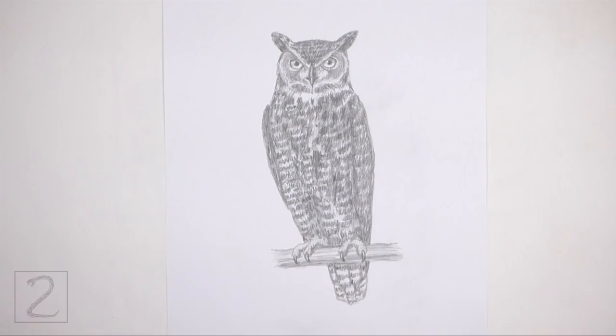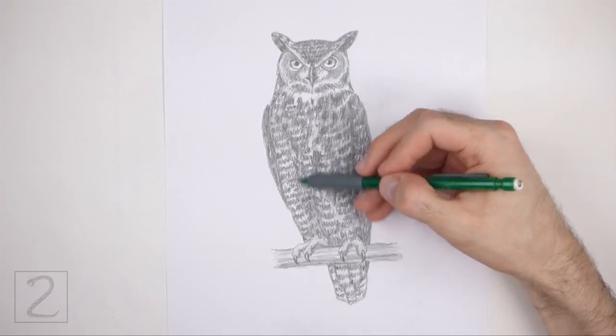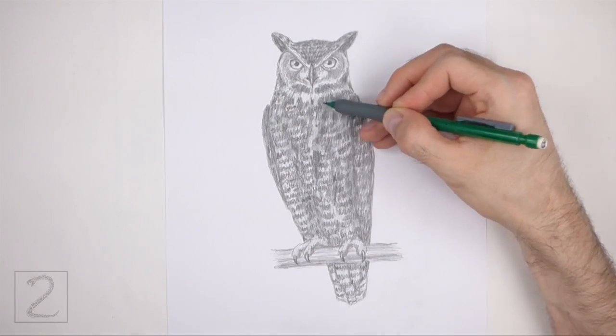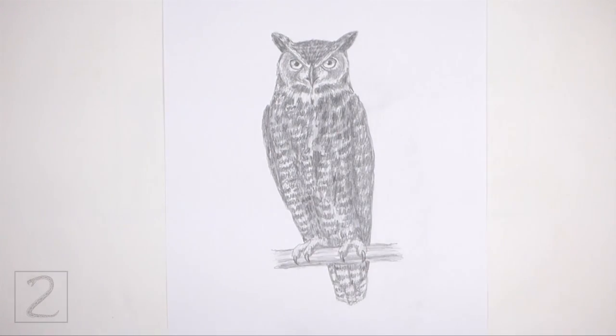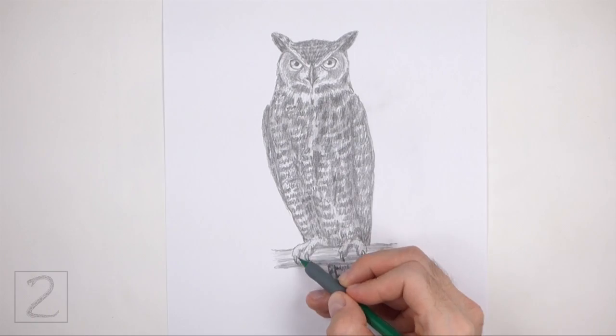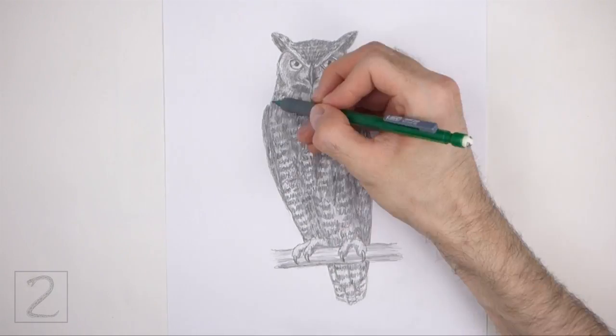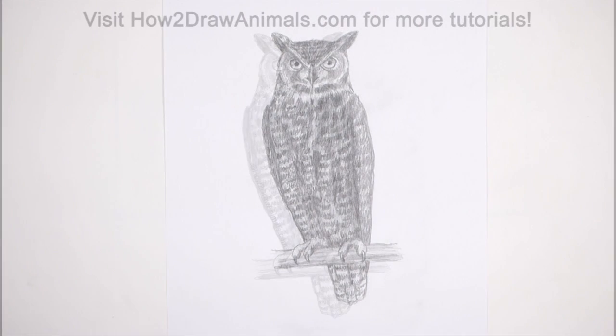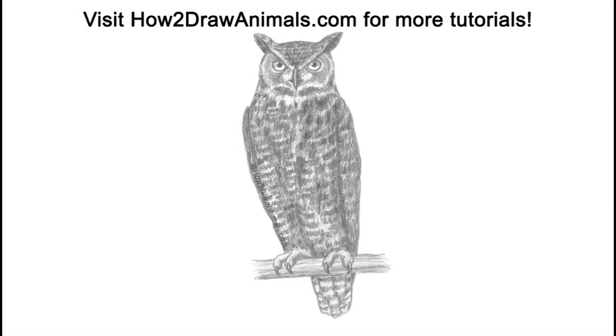Please visit howtodrawanimals.com where every step of this tutorial is broken down into an individual image. If you enjoyed the video, please leave a like and a comment, and subscribe for more videos in the future. Thank you for watching, and until next time, keep drawing!